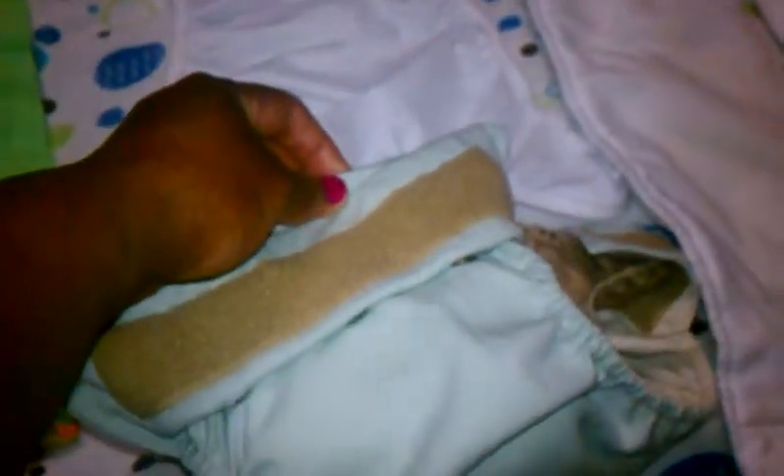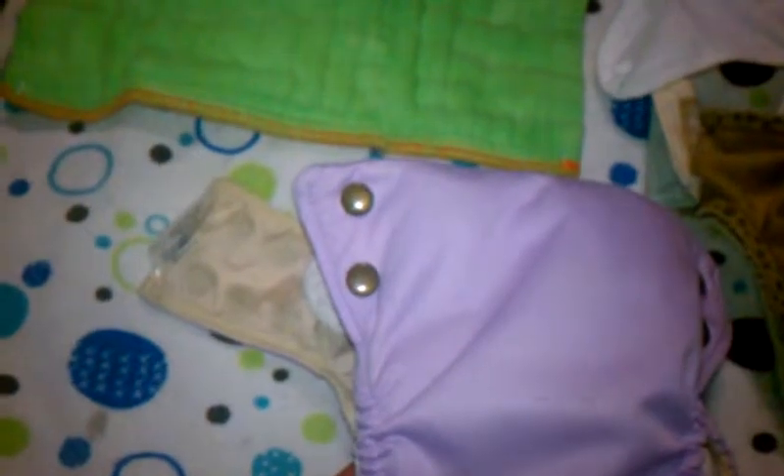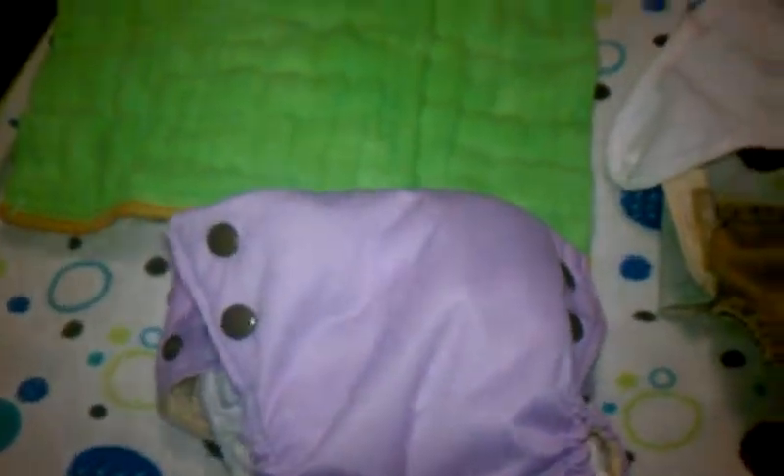The interesting part about this system is you can use anything as an insert in this diaper and cover. This is a liney and this is the cover. You can see this newborn one I have — what I did was I just tri-folded a Clothease newborn diaper and put it inside. This one is white and this one is blue. Then the liner goes over it and it snaps shut. It's fairly small, and this one adjusts with a snap-down adjustment in the back.